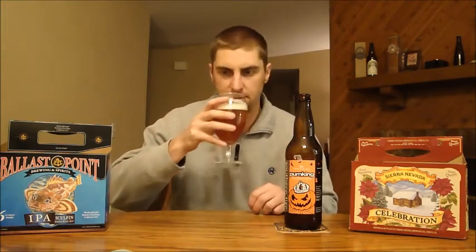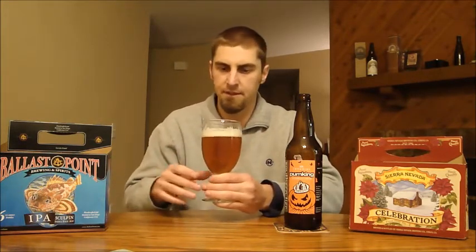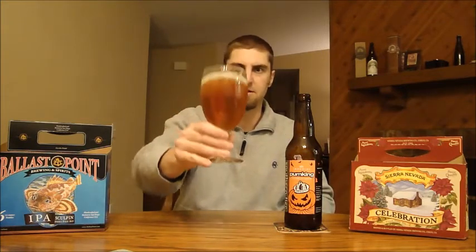I know this beer came out a while ago so some of the hop character might have faded. I'm going to try to get some of the pumpkin in there. Yeah, there's some pumpkin buried in there as well. So I'm really anxious to try this and I'm happy that I have carbonation coming up from the bottom of the glass, so that's good to see. Cheers!